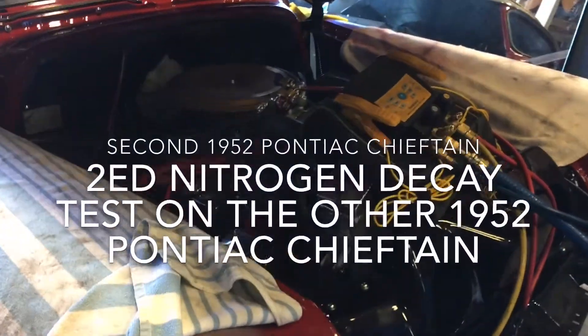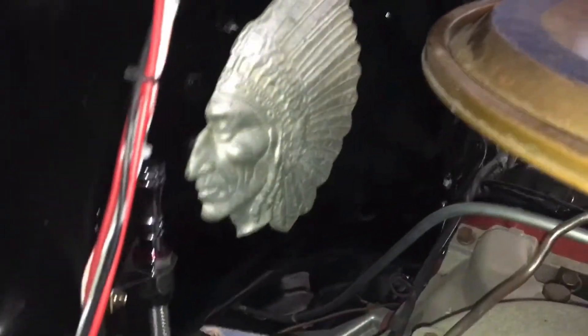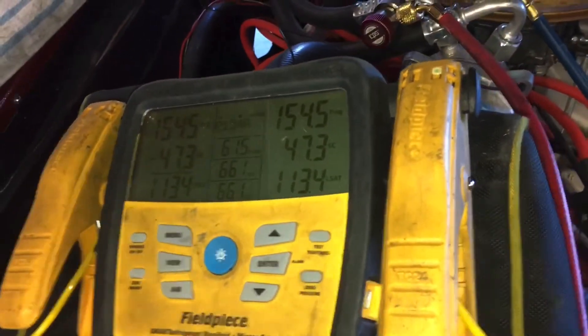So this is the second Pontiac Chieftain. You see why they call it Chieftain, right — see the chief. And this is like a '71-'72 Cadillac motor. This one has the same sand compressor inside of it, and it's also charged up to 150 psi of dry nitrogen. It'll sit for a few days before I come back.